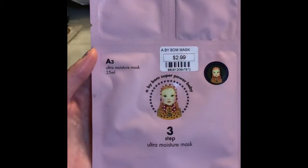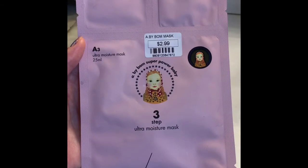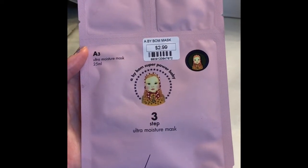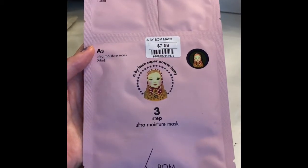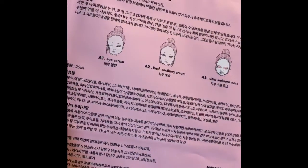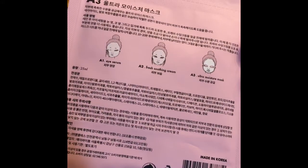The third mask is the A By Bom. A1 is the eye serum, A2 is the fresh soothing cream, and A3 is the ultra moisturizer mask. It's the A By Bom Super Power Baby mask for $2.99.